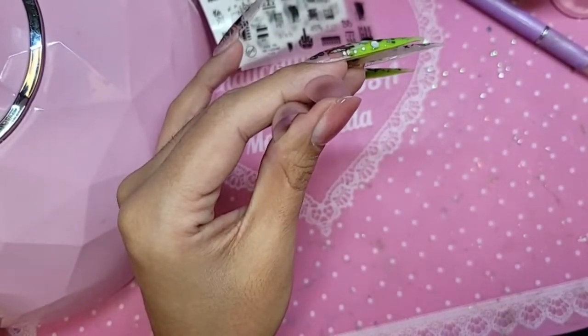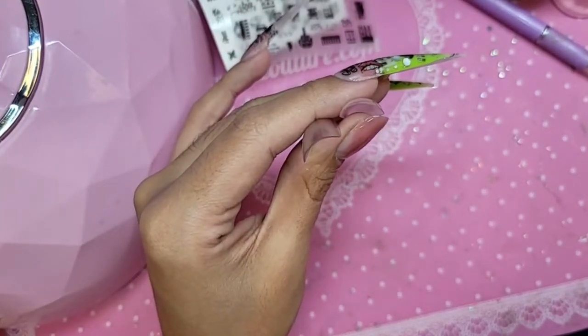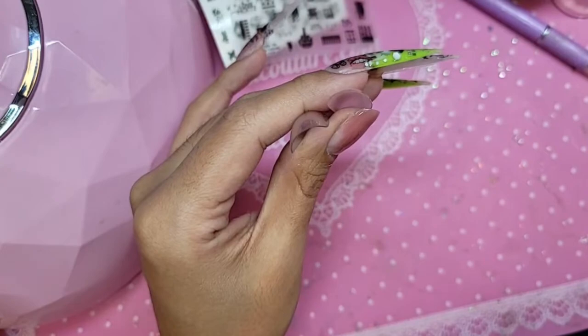Next question: how do you remove the nails when you want to change them? I use peel-off base coats, but as Antonia said, you would soak them off.